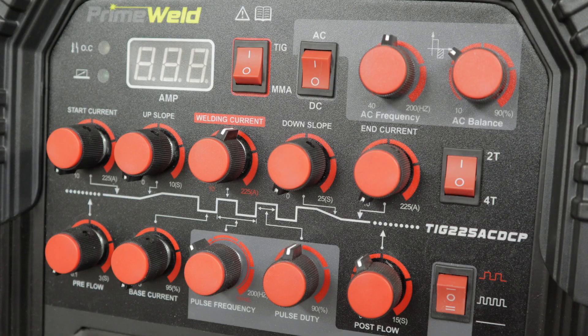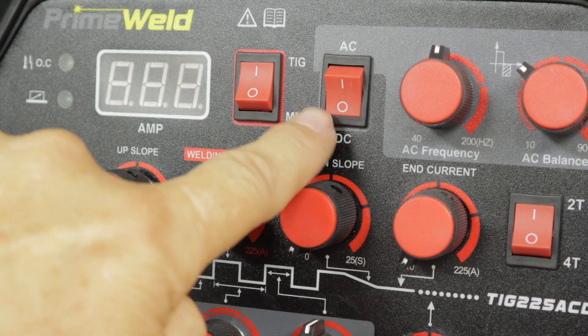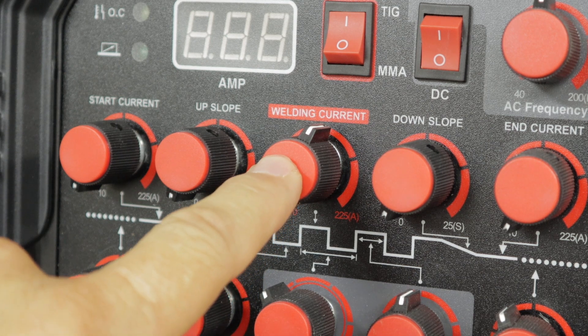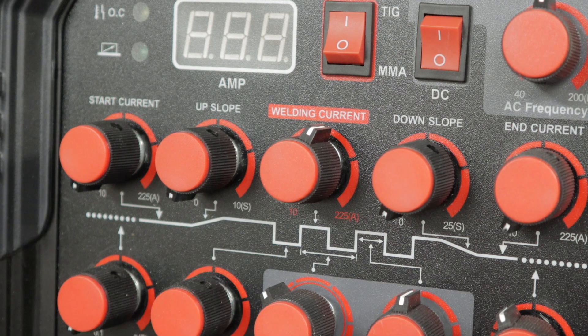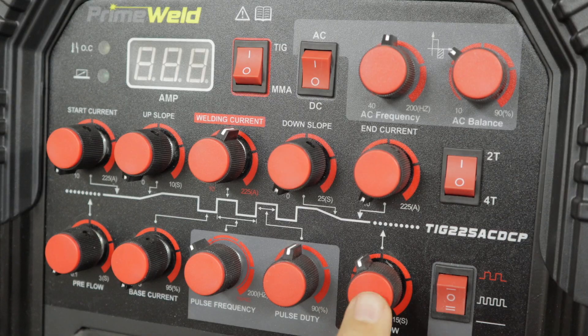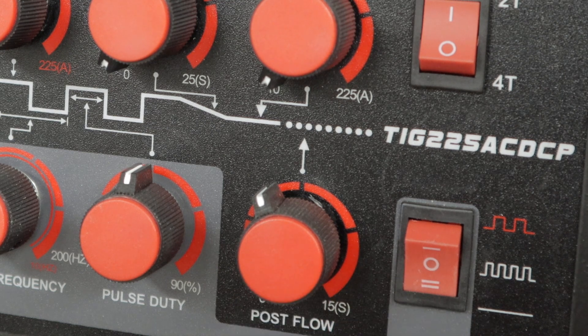And that's it — basic settings for welding mild steel on the PrimeWeld 225X AC/DC TIG machine. Just to recap: TIG, DC, set your current. The general rule of thumb I use is one amp per thousandth of an inch. I'm using a foot pedal, so I need to be on 2T. Preflow — I don't even use it. Postflow, approximately five to six seconds. And pulse is off in the down position.